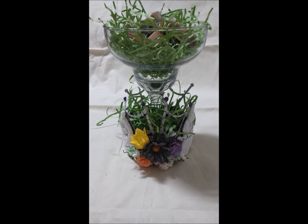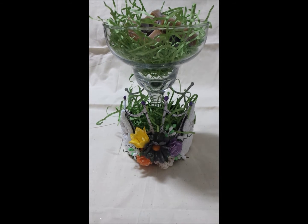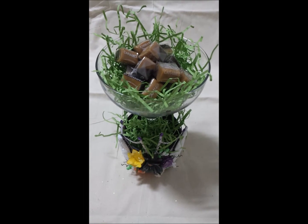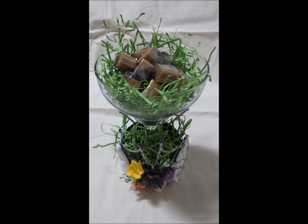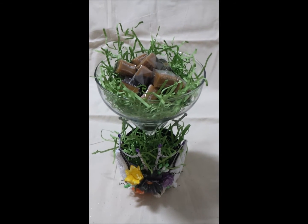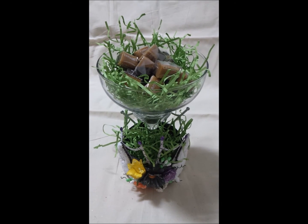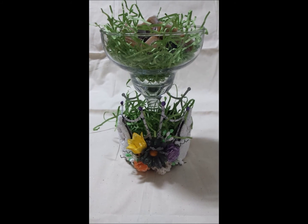And there you have it — a really cool and pretty centerpiece for your table settings. Let me show you how it looks from the top — and that's it! Please don't forget to check out the links in the description box below, and I will post all the photos and product links on my blog. Thanks for watching, bye bye!